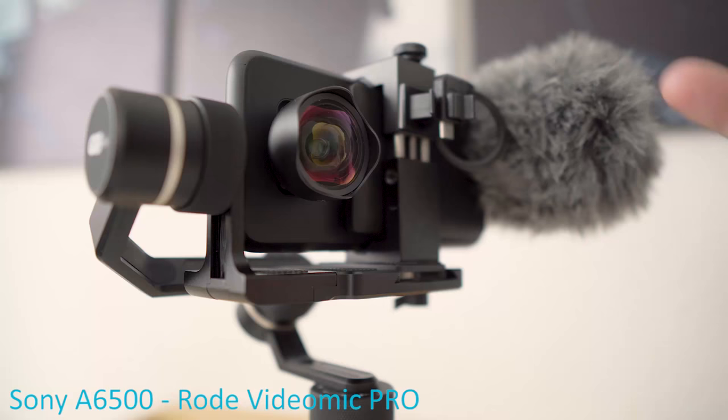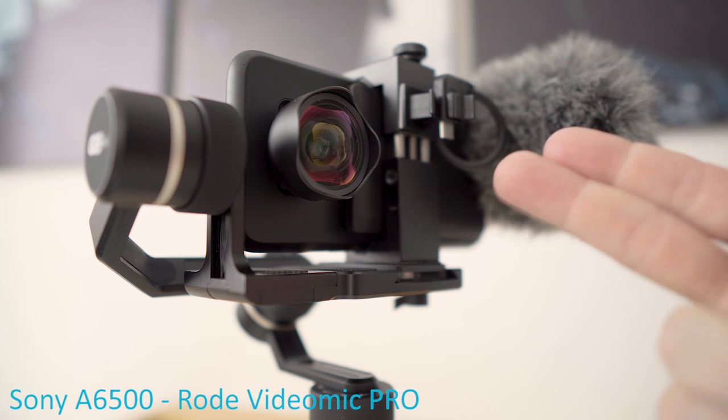This is the original setup using the Rode VideoMic ME. If you're interested in how to build this, check out the link in the top right-hand corner.